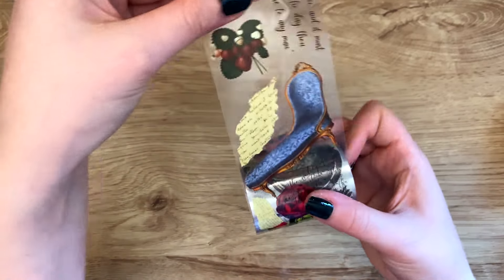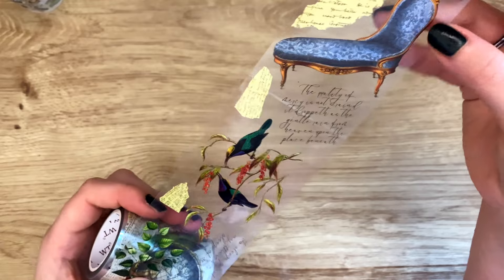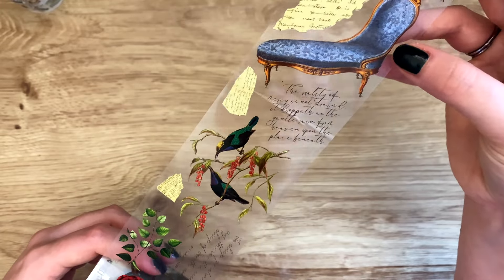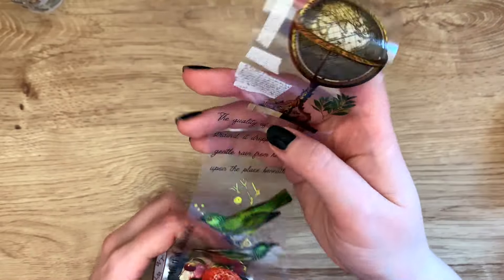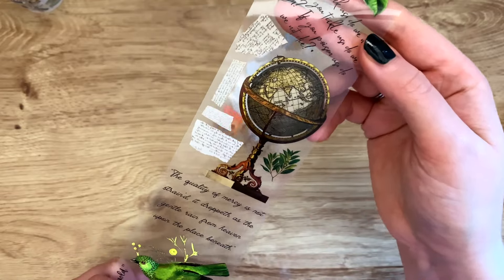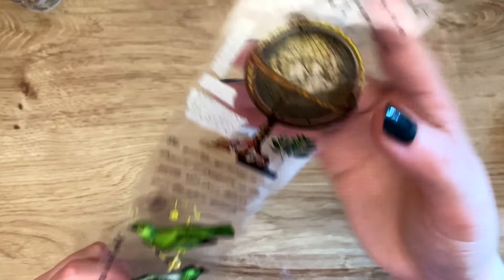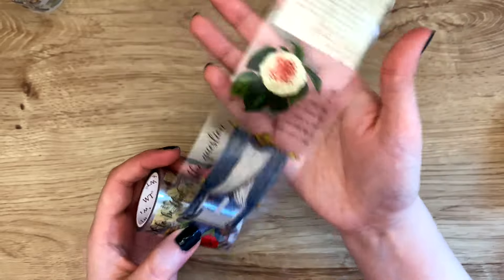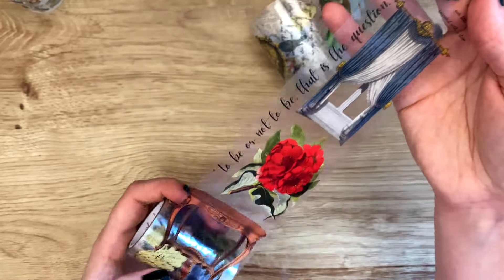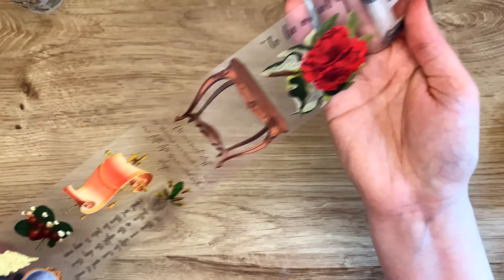This next one looks like a vintage type. We have strawberries, a renaissance-style chair, little birds, roses, and a globe. Every time I see a globe like that I wonder if it opens like a bar cart. Then we have more birds and lots of coats in between — this is super cute for layering and collages. It's also a very long loop.